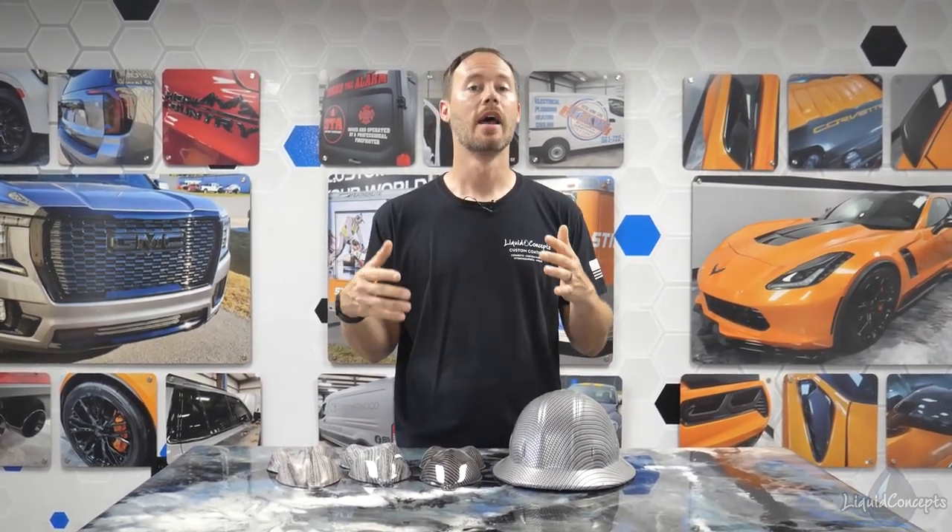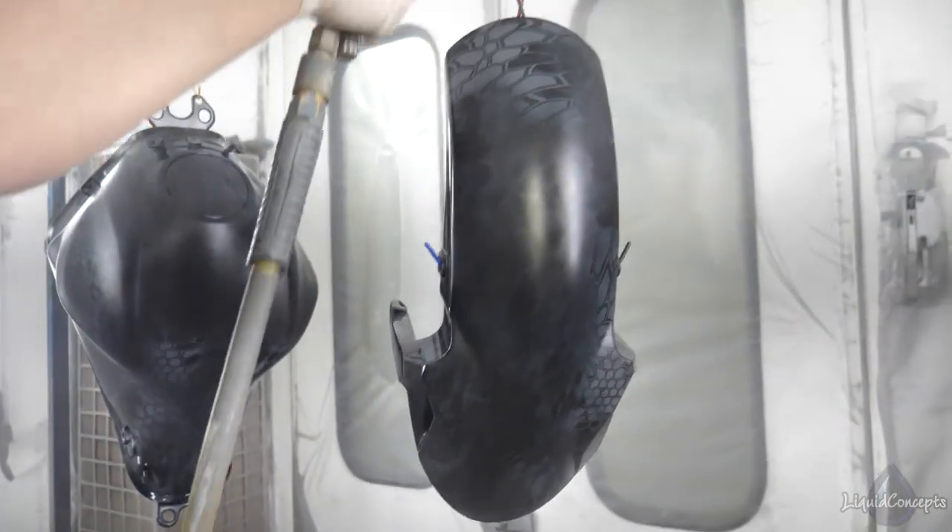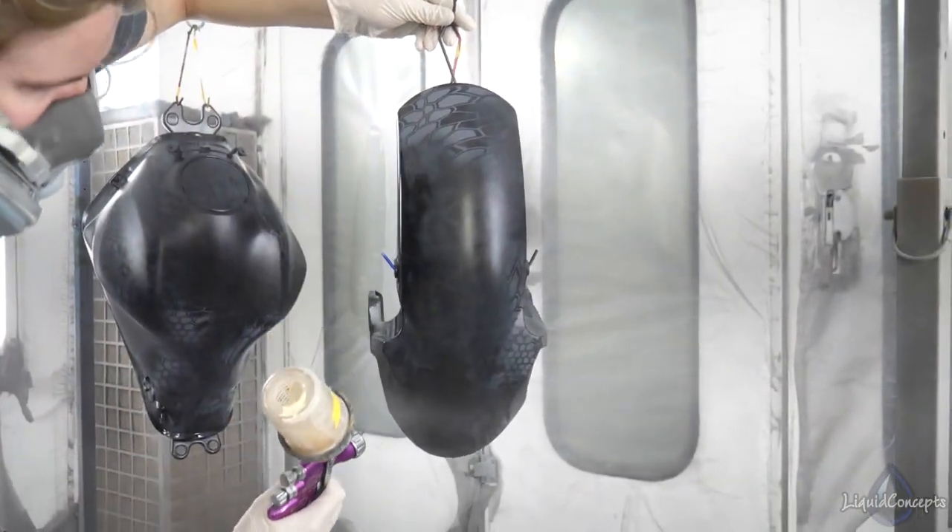Hey guys, Brian here from Liquid Concepts. Today we're going to talk a little bit about top coats. We get asked this a lot, so we thought we'd shoot a quick little video and show you guys a few things on why hydrographics needs to be top coated. Whenever I say top coat, I mainly mean clear coated.